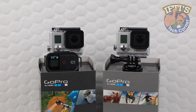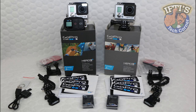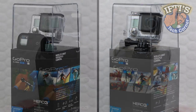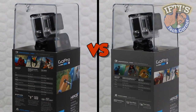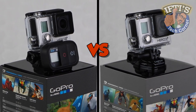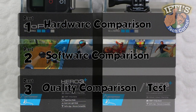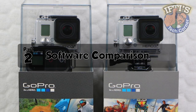In part 1 we looked at the GoPro Hero 3 Plus black and silver package contents, pricing, and had an inspection around the external hardware of each unit. We saw that, other than the inclusion of the wifi remote with the black, both packages were pretty much the same and both cameras looked near identical. Welcome to IFTIS Tech Corner where in part 2 of 3 we'll be looking at the GoPro black vs silver software.